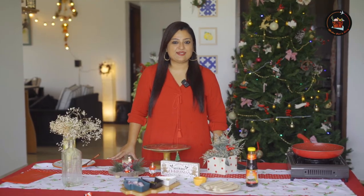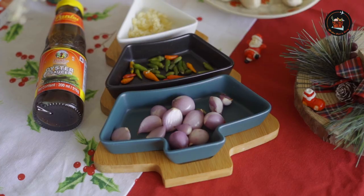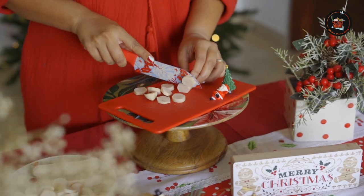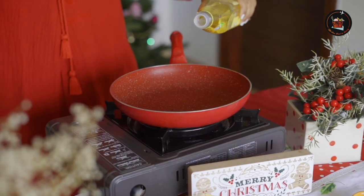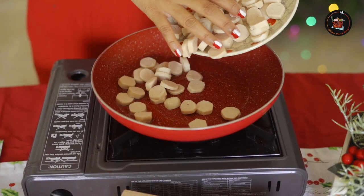Our second dish is spicy sausages. These spicy sausages will bring heat and flavor to your table. Let's cut the sausages. First we are going to fry our sausages — I'm using chicken sausage. Add olive oil and add your sausages to the oil.